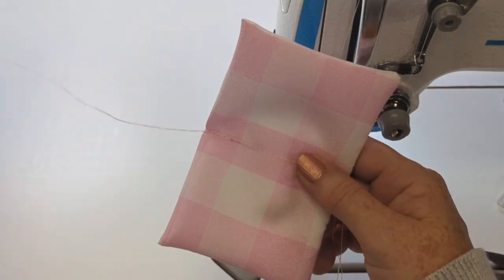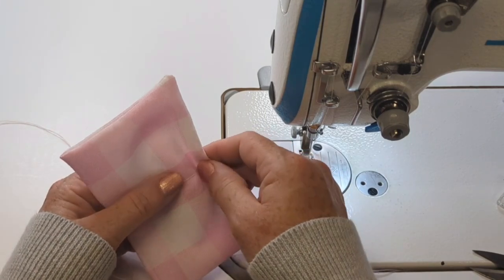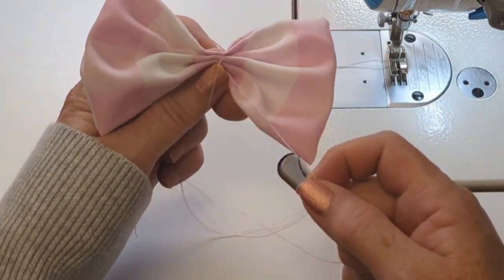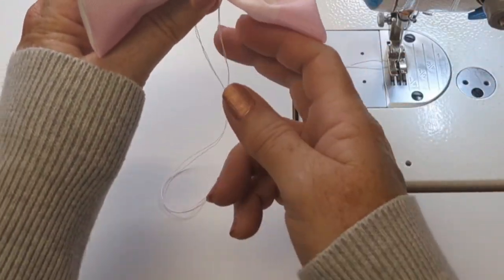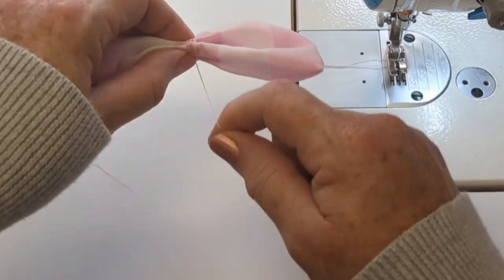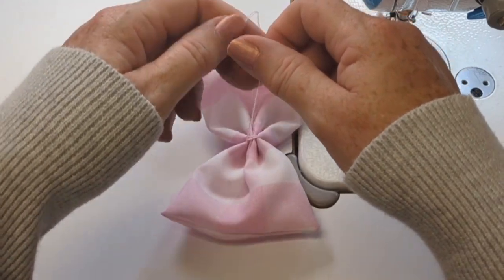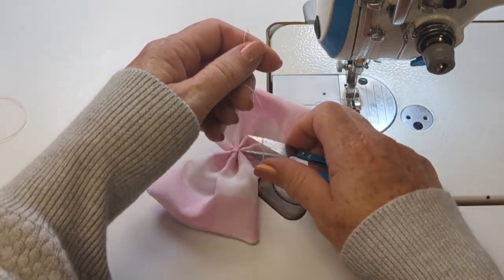I've sewn straight down from the folded edge down to where the opening is, and left long tails of thread on either side. At each end of that seam there's a tail of thread from both the bobbin and the upper thread that's at least 10 inches or 25 centimeters long. I will gather or pleat the bow at the center with my fingers — just take one set of thread and wrap in one direction, then turn the bow around and use the other set of thread to wrap in the opposite direction. You can adjust how much puffiness you want and how tight that center cinch is. Once you're happy with the result, just tie those two ends of thread together in a triple knot.